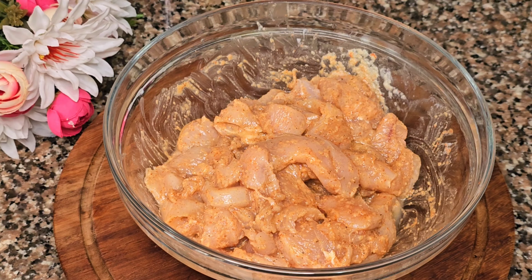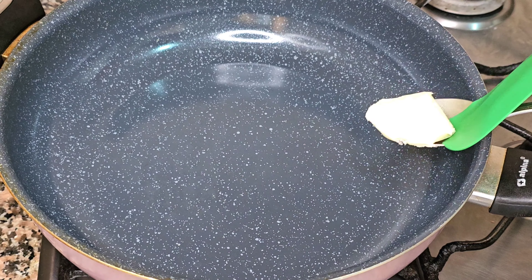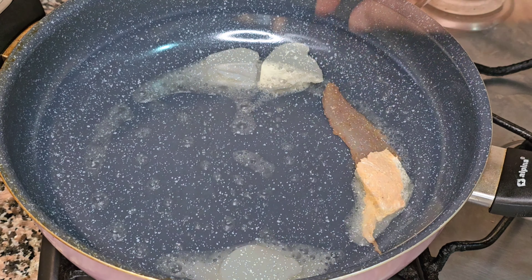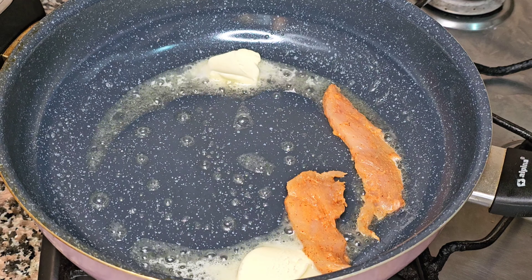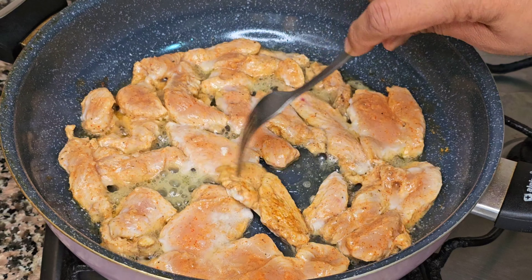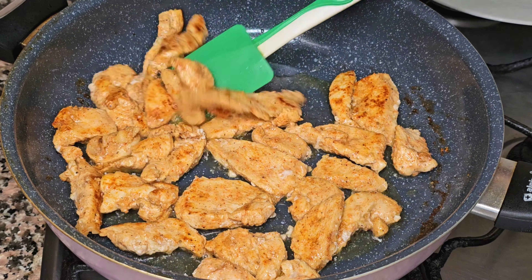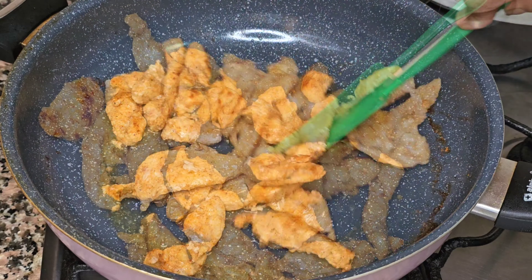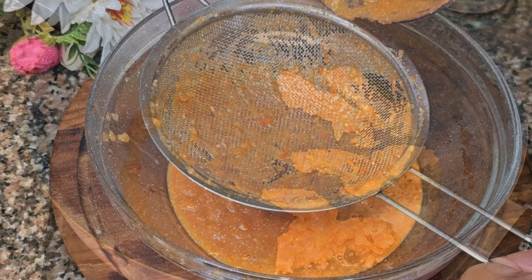Add chicken into the pan and add 1 tablespoon of butter when the chicken is gone. Add special chicken to the rice, add a main flour of chicken. I will add the egg green with a sugar.